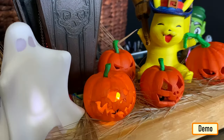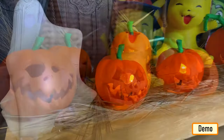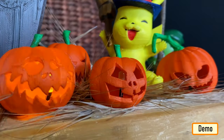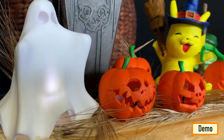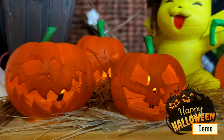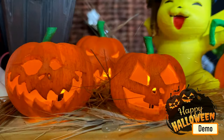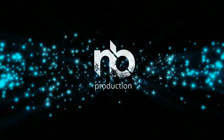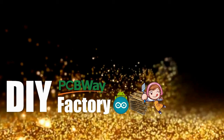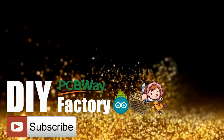So this is how my final setup looks like. Do comment and let me know if there are any scopes of improvement. Until then, Happy Halloween!